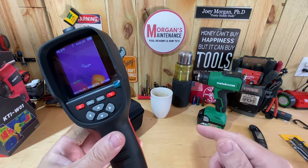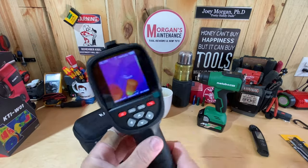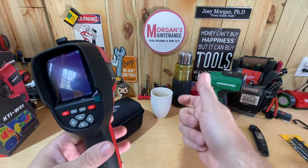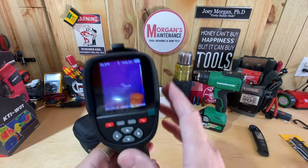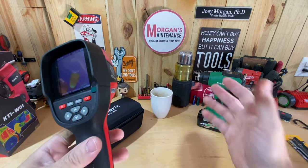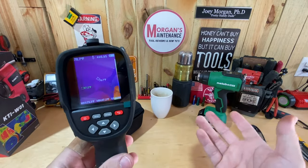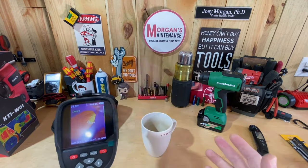Now I'll show it in some actual use cases to give you an idea of how you'd use this. I'm interested — comment below if you've been using thermal imaging cameras for a long time. All I've had before are little infrared guns. The big difference with this is you can use it like an infrared gun but you get a much bigger picture of everything around you, giving you more information to understand and diagnose the real problem.